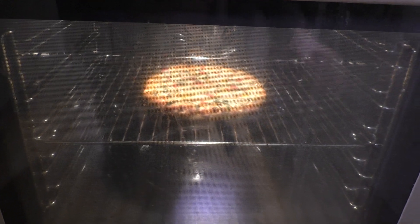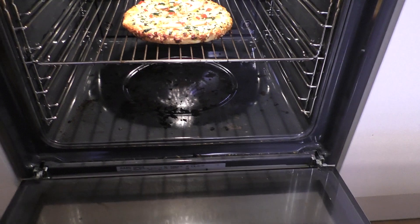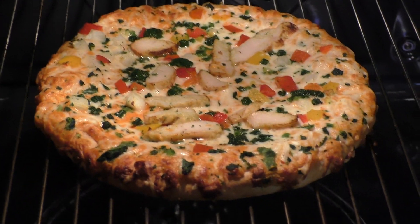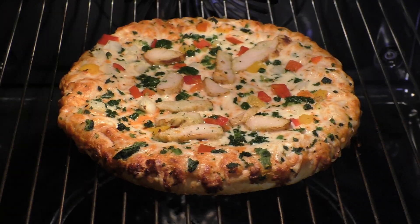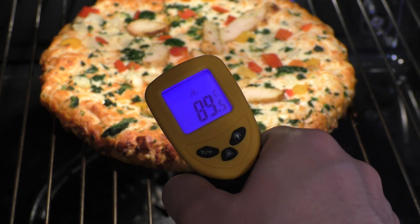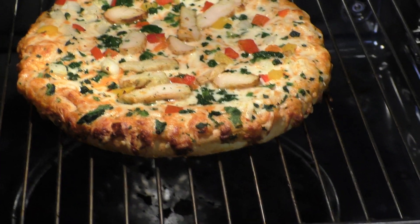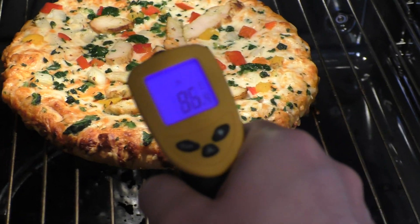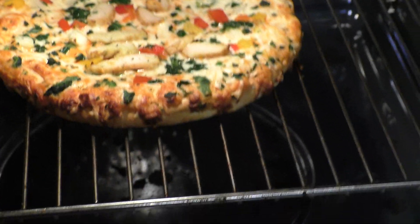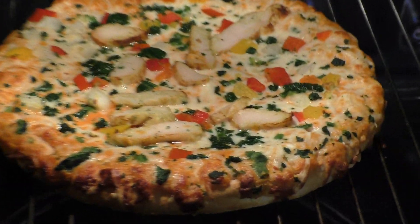Alright my friends, the pizza is ready — here we go. It looks delicious. Let's check out the temperature — apparently it's 99 degrees, can you see it here? 100 degrees Celsius. I'll let it chill, my friends.